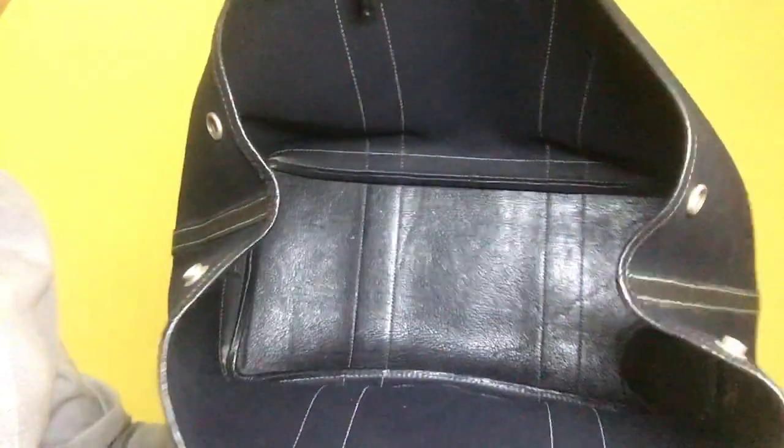The interior doesn't have any stains, just minimal dirt on its sides. Again, this is the Hermes Garden Party medium bag and the rank is AB.